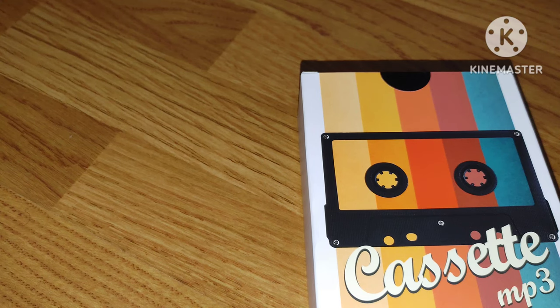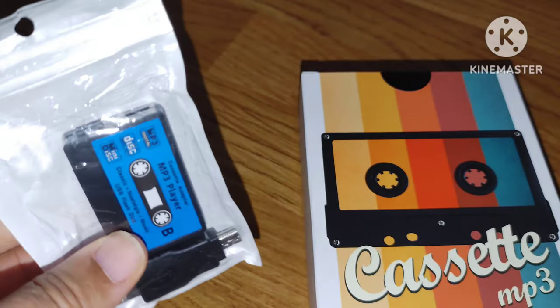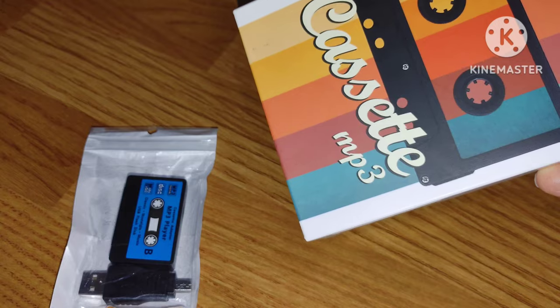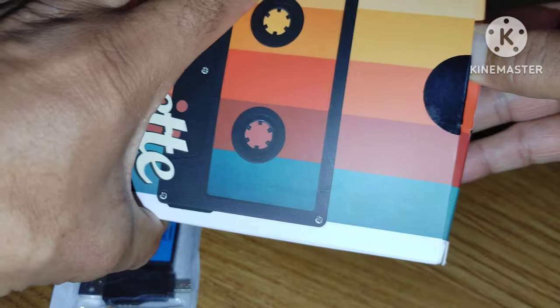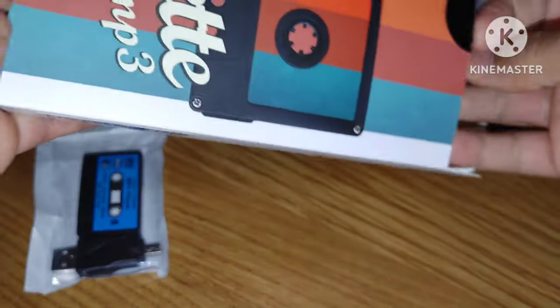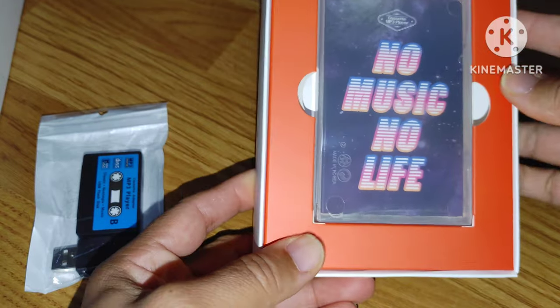Let's go ahead and compare the two. This is the other cassette MP3 player I had before — look how small it is. Now let's unbox the new one. Hold on, let me be careful with the box — I don't want to damage it too much. I love my boxes to look new; I'm kind of a stickler about that. Oh well, nothing we can do.